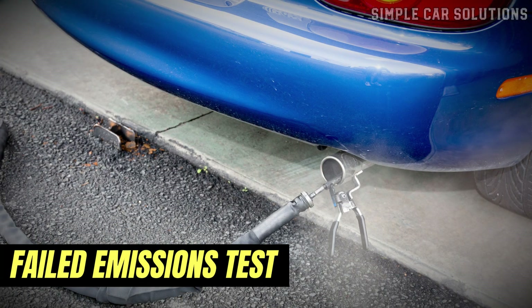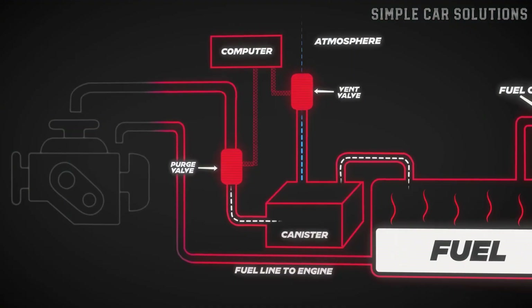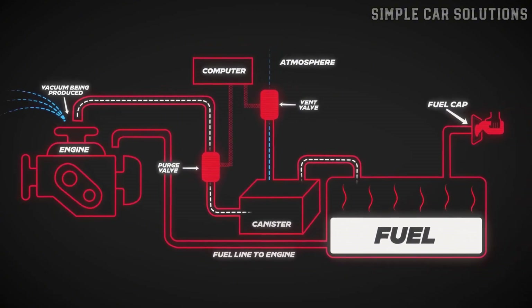Failed emissions test: A bad vent valve can also cause your vehicle to fail an emissions test, since the EVAP system is no longer working properly to contain and recycle fuel vapors.